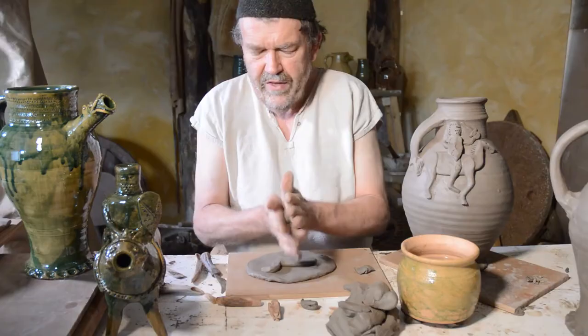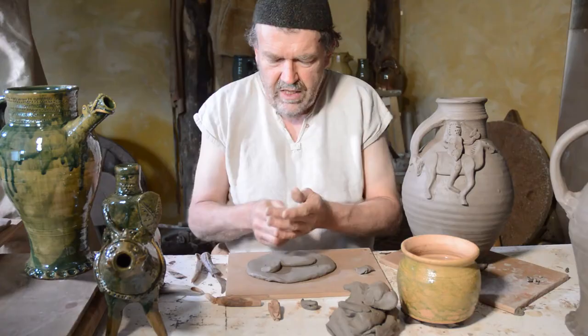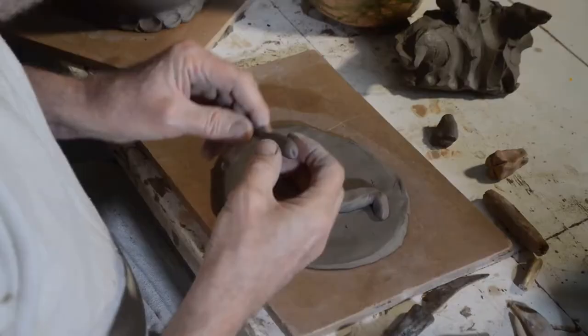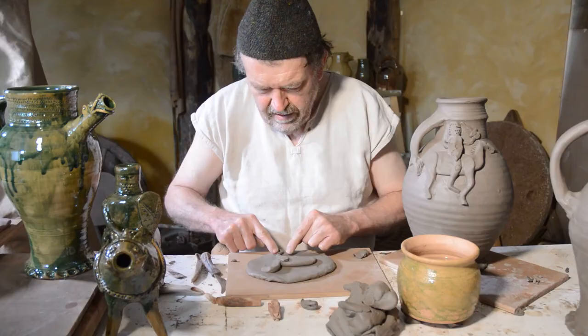Another piece of clay for one of the legs. Roll it into a ball first — I always find rolling things into a ball first helps a little bit. Then you can roll out a sausage from that, between your hands or on a surface. That helps you get it in place. We'll put the front leg in place first. Take off the end, and because horses have hooves, I'm going to press that end in a bit like that.